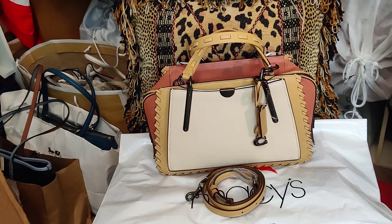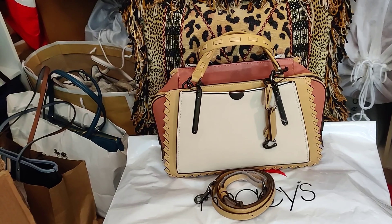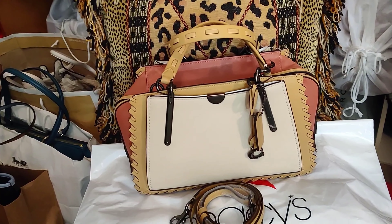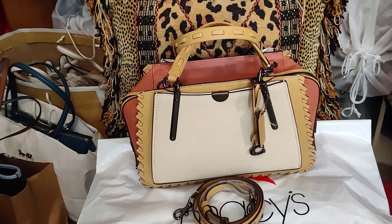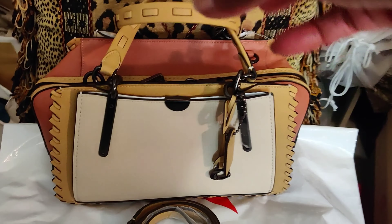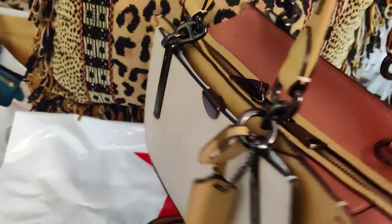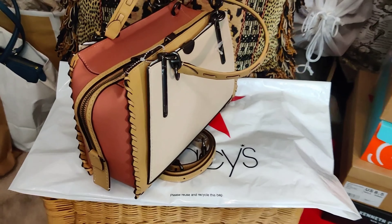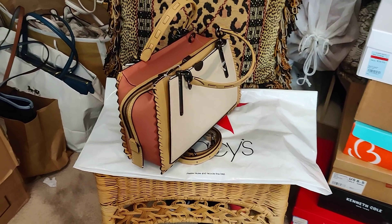I had another Dreamer and I'm going to try and pop a picture of that one in — I sold it. Things happen, you make mistakes, you sell bags and you wish you hadn't. I've been searching for the other color, which is the black multi with rivets Dreamer. This is the regular size Dreamer, not the large one, not the 36.